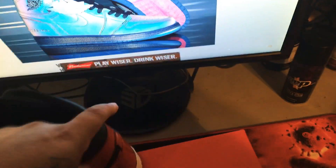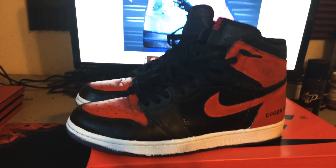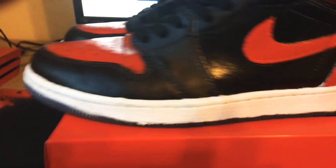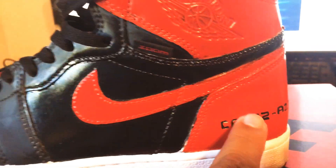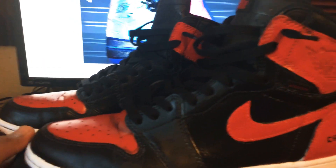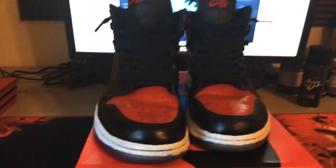I made them into a Bread 1. I still need to fix this — touch up here and there. That's the bottom. There's no such thing as a Bread Zoom 1, so I decided to make one. That's the front — I do wear these, they crease up bad because of the material they're made out of.